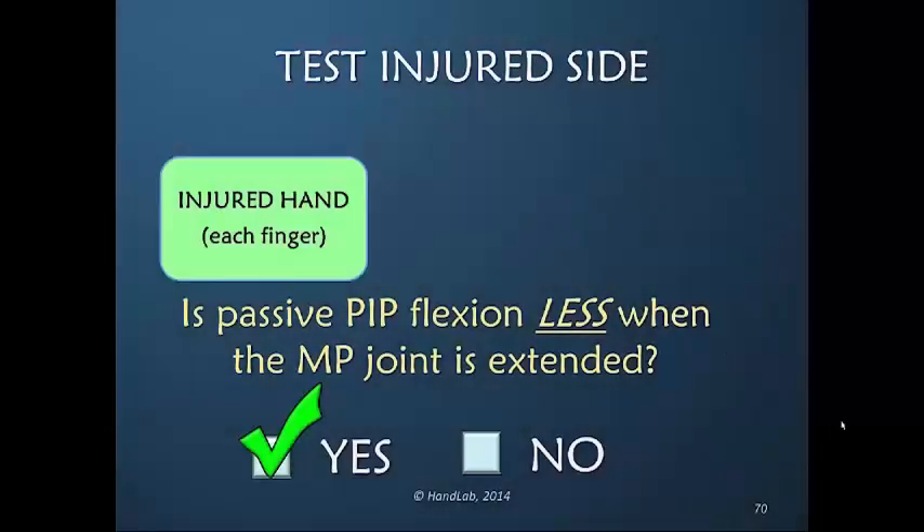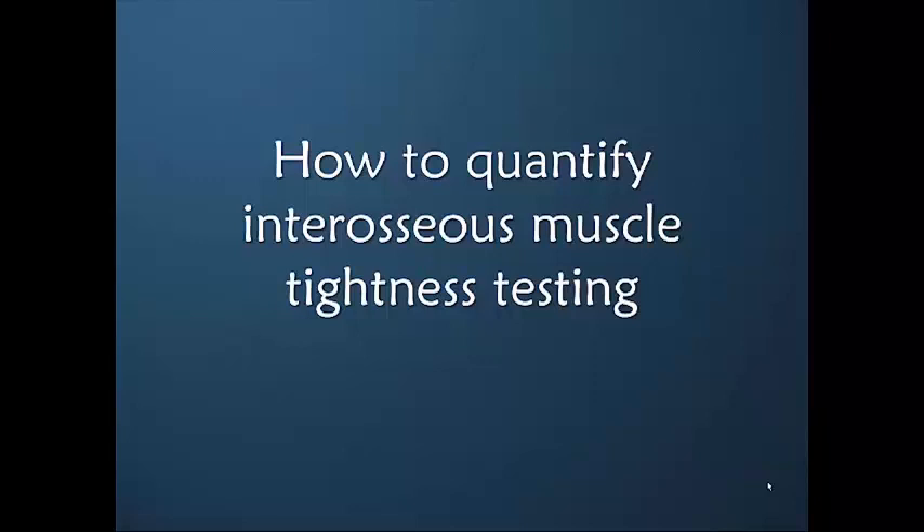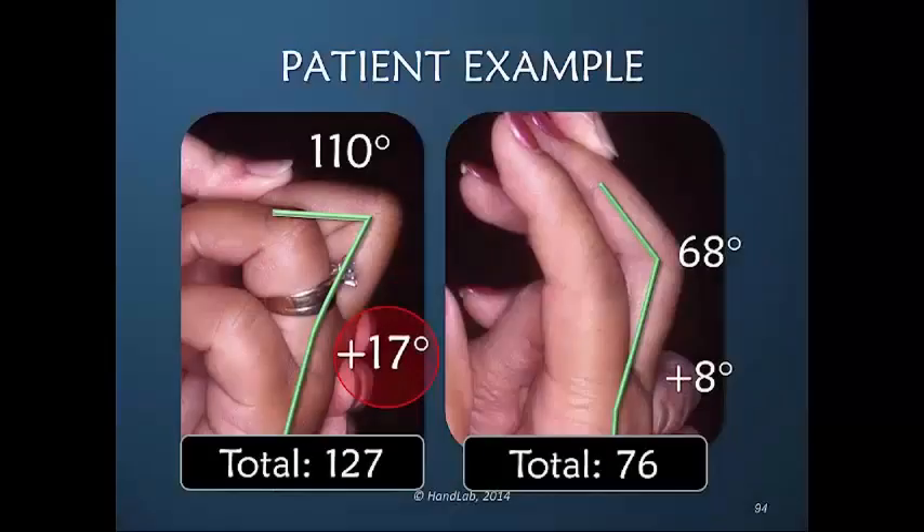Is there less passive PIP flexion? Yes or no? Let's spend a couple of minutes on how to quantify our testing. We now hyperextend the MP joint to answer the question: is there less? We were not able to reach that — we were only able to get to eight on the injured side.